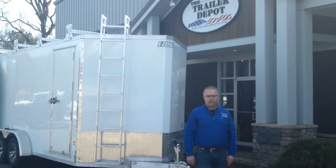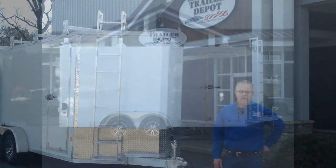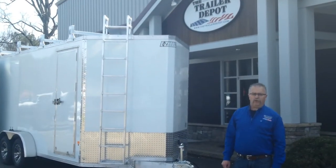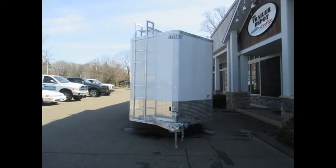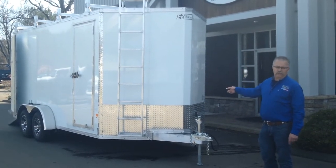Hi everybody, this is Mike here from the Trailer Depot. Today we're doing a video on an Easy Hauler heavy-duty contractor trailer. This trailer is loaded with features that we want to point out to you. It's designed for heavy-duty use for any type of contractors. It's an all-aluminum frame — Easy Hauler is made in Maine. This one's got a 7 by 16 with a v-nose on the front of it.